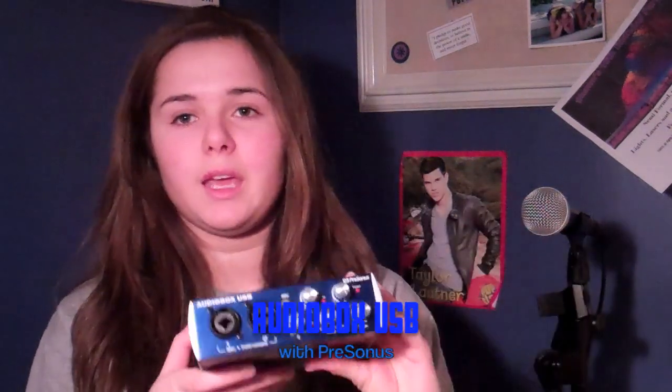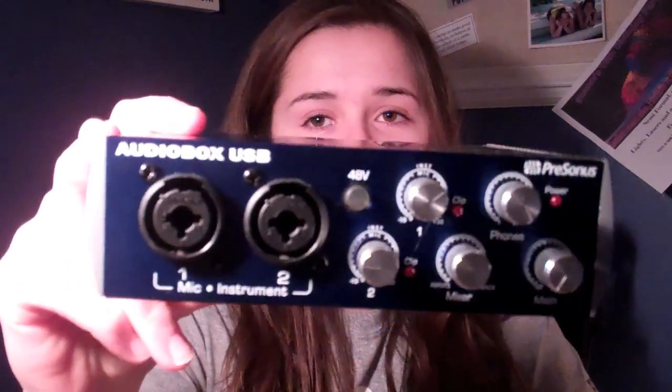But if it does, please thumbs it up and comment, rate, subscribe, follow me on my Twitter, which will be down in the description below. And yeah, let's get started. Alright, I'm going to teach you guys about the AudioBox USB, and this is what it looks like.